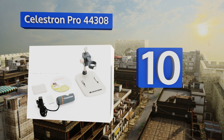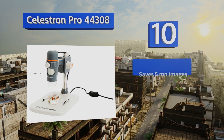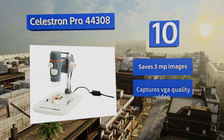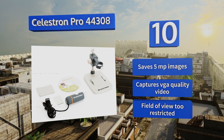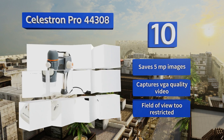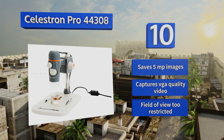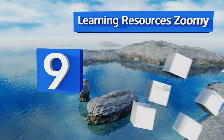The Celestron Pro 44308 uses its four-foot USB 2.0 cable for magnifying things in hard-to-reach spaces. You can also mount it on its included adjustable stand when you want to inspect smaller items. It saves five-megapixel images and captures VGA quality video. However, its field of view is too restricted.